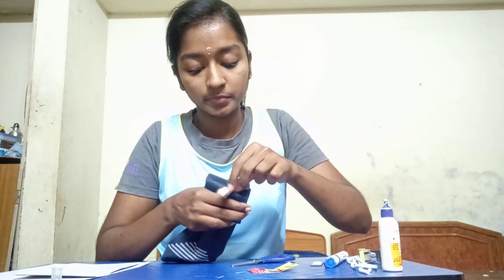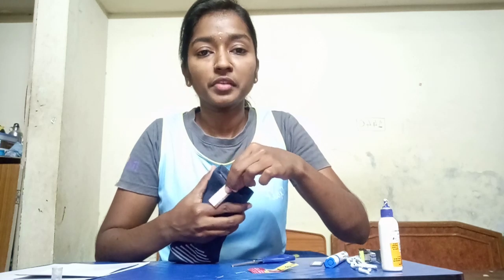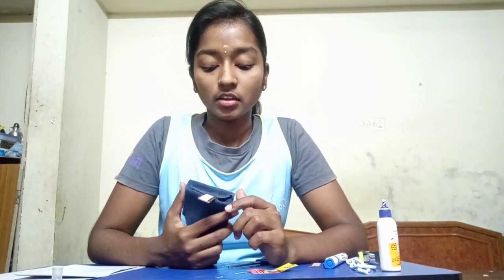The reason we ask you to use Fevi Bond is that Fevicol is not that effective when sticking a sock to paper or cardboard, so it is quite difficult for things to get stuck. It is good to use Fevi Bond, but if not available, you can try first with Fevicol — whatever you have at home — and when you find Fevi Bond you can use that. Now the tongue is ready. Make sure you stick it properly. So now eyes, eyebrows, nose, and tongue are all ready.